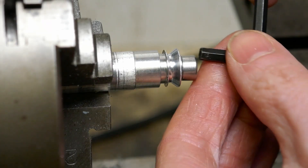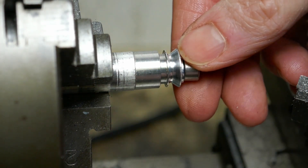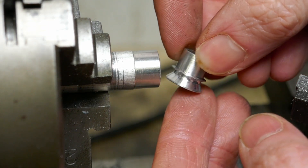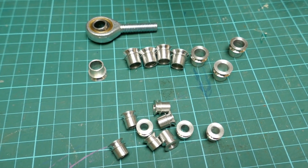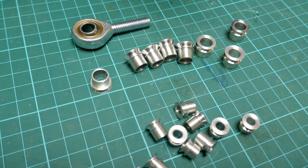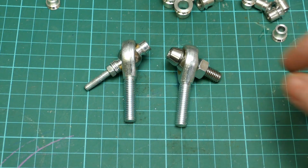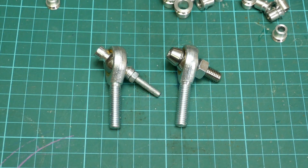That's the first one complete. Just undoing the cap screw to remove it from the arbor — or the mandrel. Here we have a full set of the 8mm and 10mm misalignment spacers complete. And here's the final demonstration of the difference it makes with and without the misalignment spacers on the angle which the rod end will rotate through.